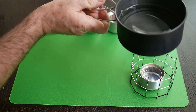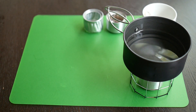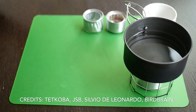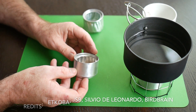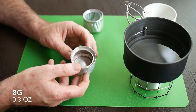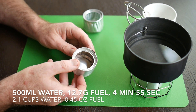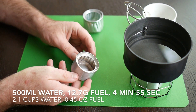We're going to be looking at a very lightweight, efficient alcohol stove called the ECHS, or the Easy Capillary Hoop Stove. There are a few things you need to know about it. First of all, as you can see, it's very lightweight — this weighs eight grams. This particular stove can boil half a litre of water, which is two cups, in less than five minutes on 12.7 grams of methylated spirits or denatured alcohol.